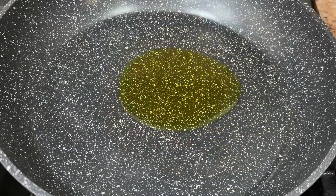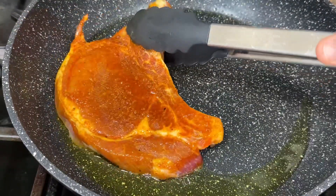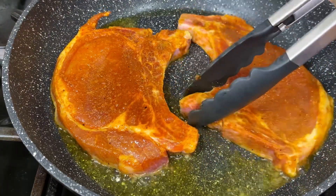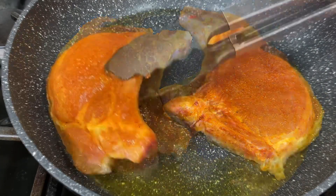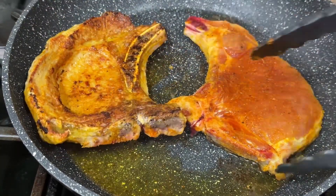Into a skillet, I'm adding just a tad bit of oil — only because we have that paste already and we don't need much, just enough so the meat does not stick to the pot. Even though this is a non-stick, I still never trust that stuff. I'm going to let this go for about six minutes on each side, making sure our pork chops are halfway cooked.